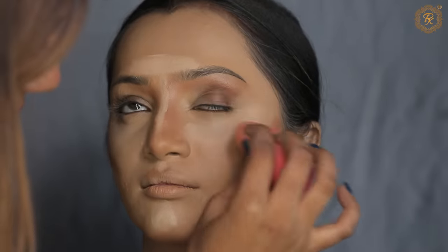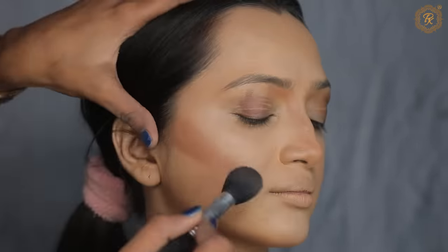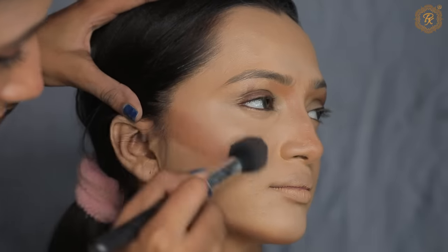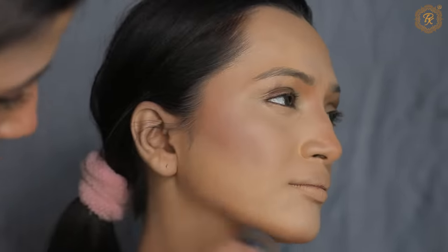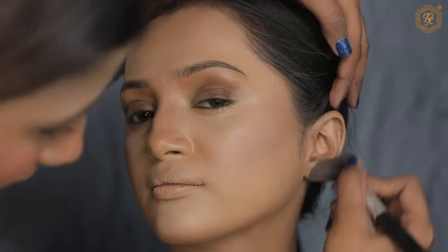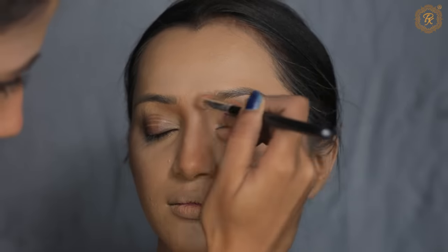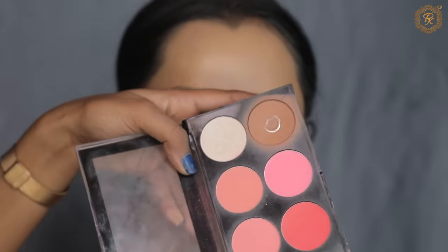Here I am using ELF concealer from my model skin, one or two tones lighter — the shade is Medium Scent. I have applied it and blended it. It was dusty skin, but you can see I have created a natural base. I have done fair makeup, because in my previous makeup video I already covered fair makeup, so if you haven't seen it, please go and check it.